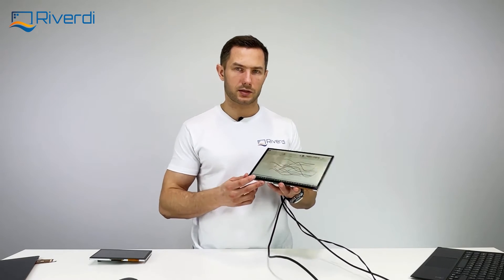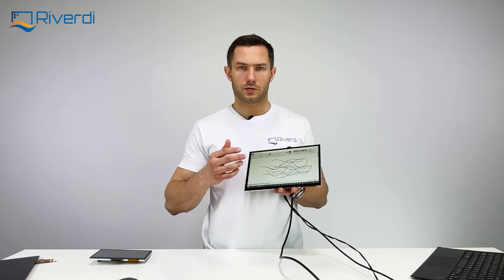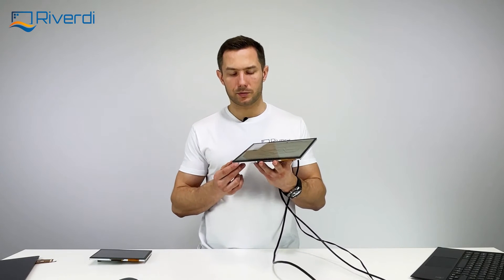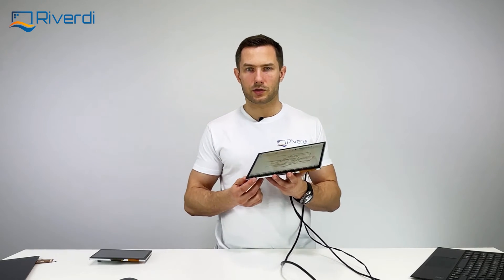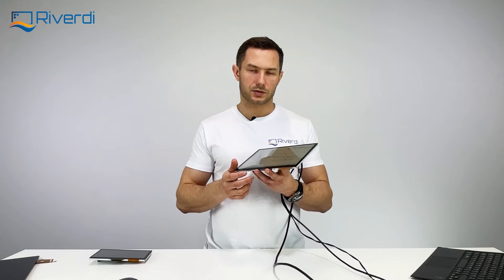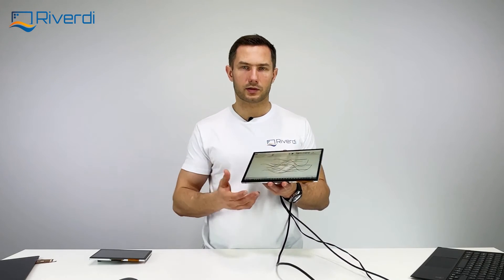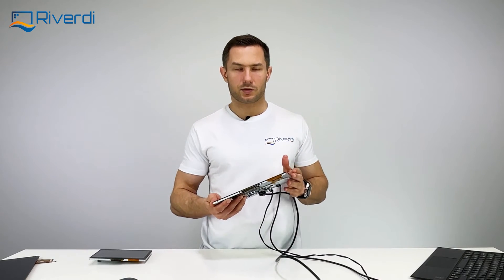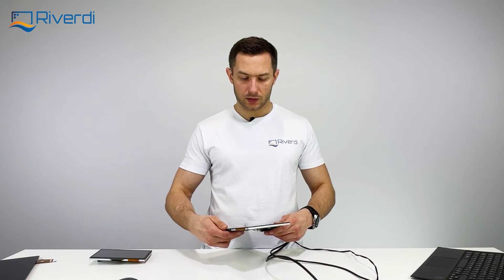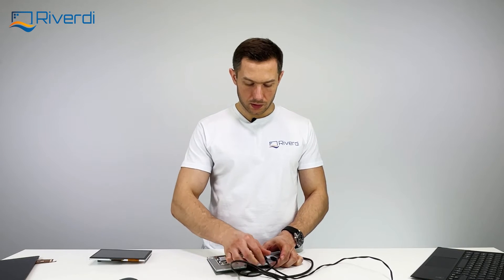Our touchscreens are not regular touch screens — they are industrial-grade touch screens suitable for industrial and medical environments. They can work with gloves or water on the surface. They can also work through very thick glass — up to 15 millimeters — if we change the firmware in our touch controller. Our engineers can tune the firmware for thicker glass or extra cover glass, making it possible to vandal-proof the display.